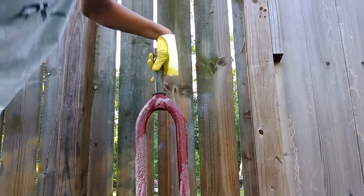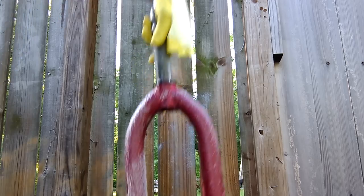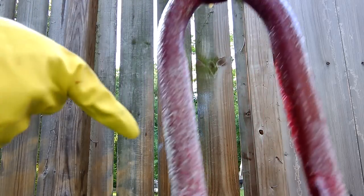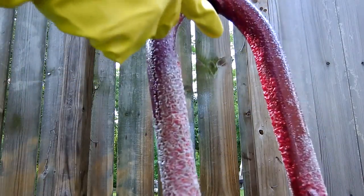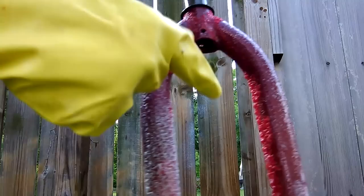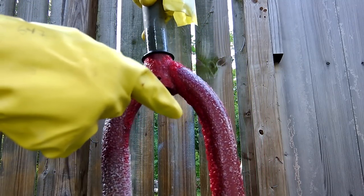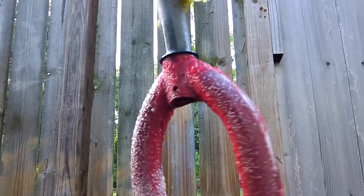So that's how it looks right now and you can see the paint already coming out right here. Whoa, that's going fast. I never thought it was going to act this quick. It's pretty much really strong.